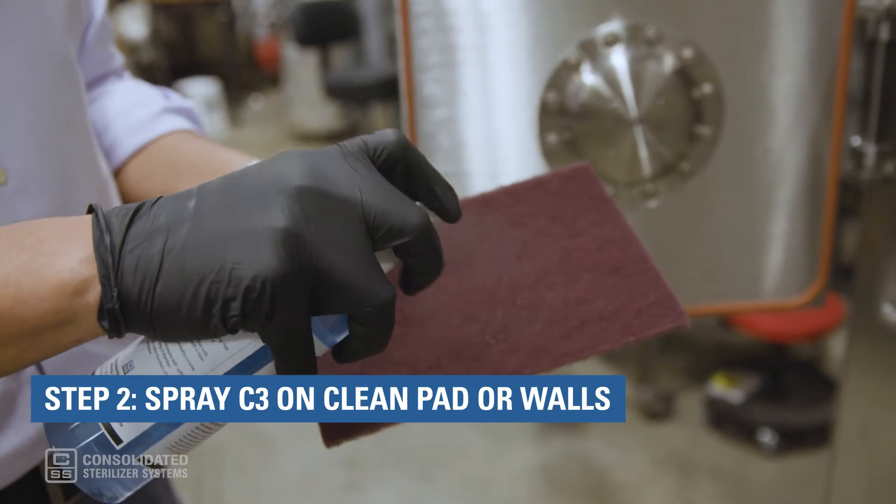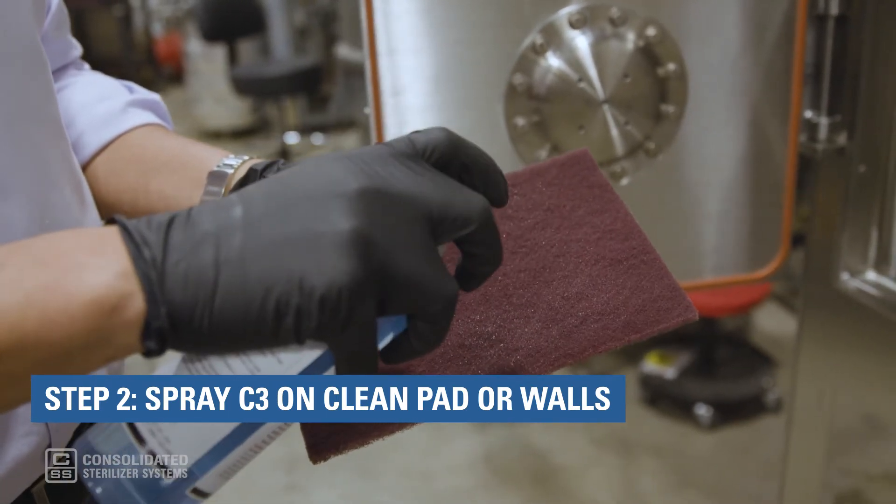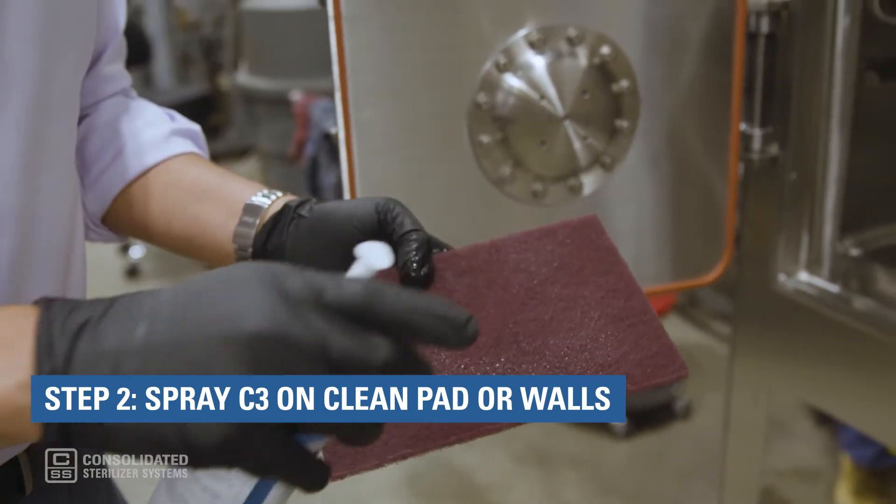Step 2: Spray C3 on the clean pad or directly on the chamber walls. The pad does not have to be soaking wet — damp is fine.